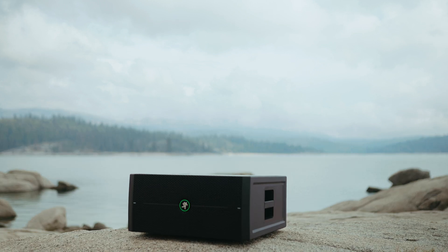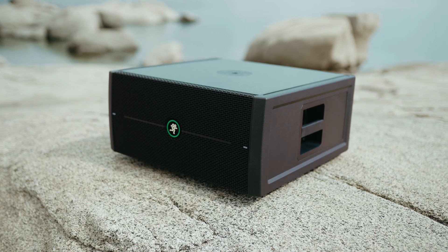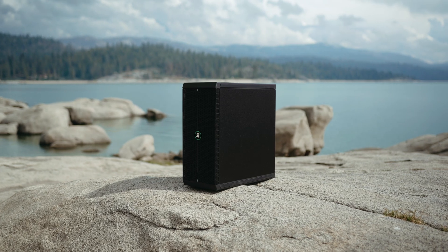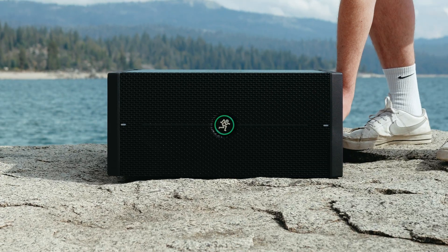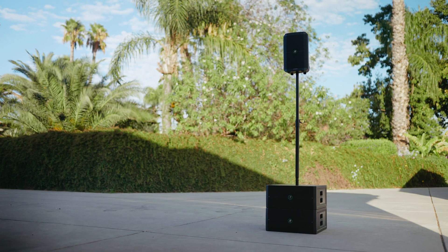This is the new Mackie Thump Sub Go. It's a dual 8-inch, 400-watt peak, battery-powered subwoofer — the low-end counterpart of the Thump Go series. It's designed for use both upright in what they're calling briefcase mode, as well as on its side horizontally, exposing the threaded M20 pole adapter. You can also ground stack multiple Thump Sub Go's for a club-style system.